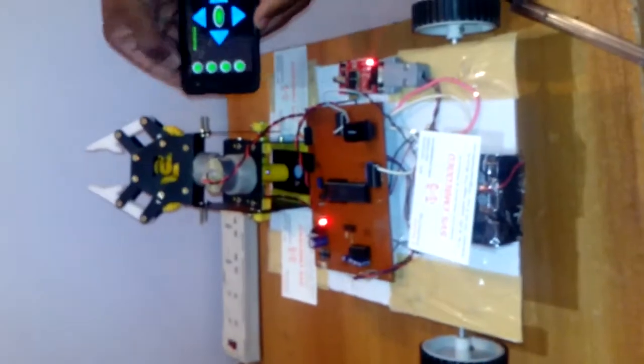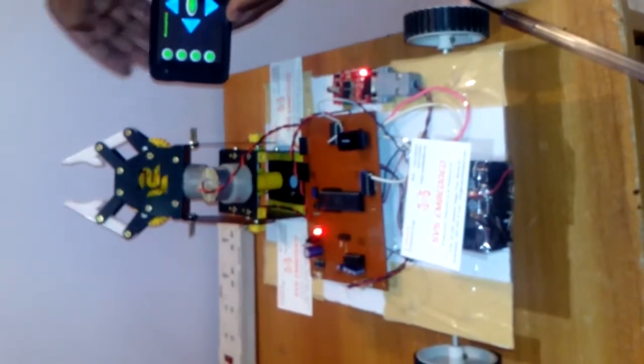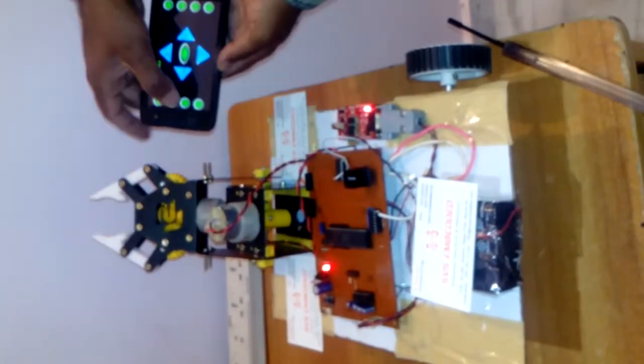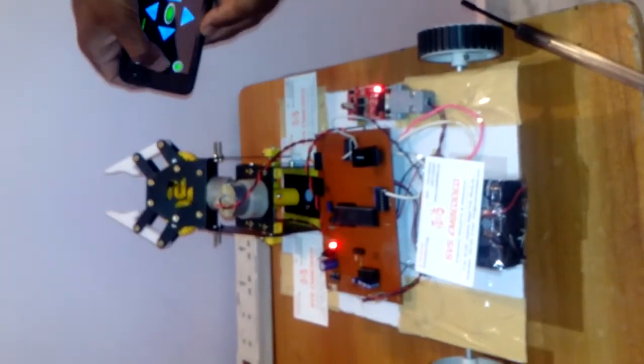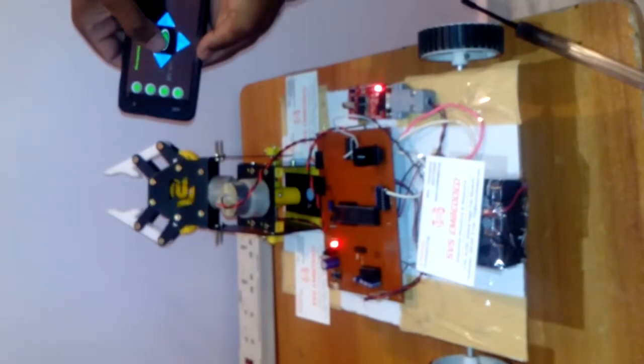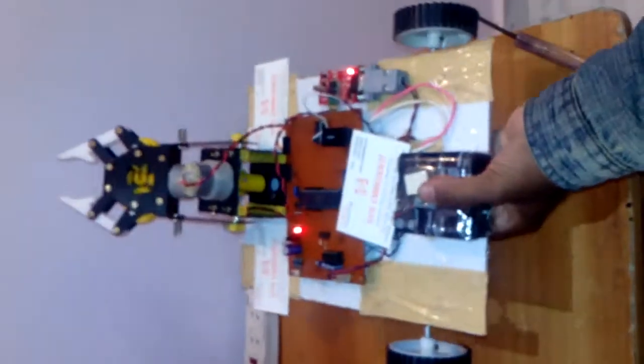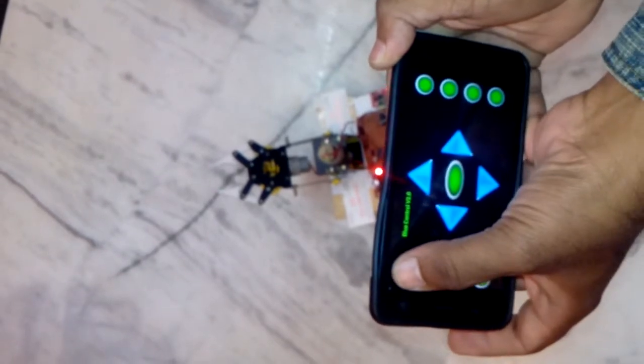Now operating the arm: button A moves the arm up, then stop. Button B moves it down, then stop. Button C closes the gripper, and button D opens the gripper. I can now operate the robot while moving — observe: forward, stop, back, stop, right, stop, left, stop.